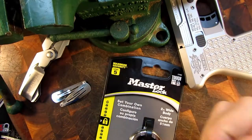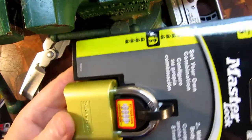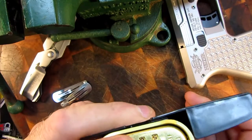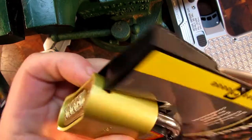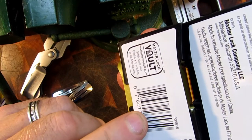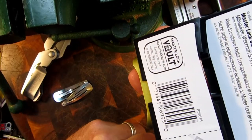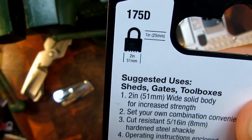Hey guys, how's it going? I've got a brand new lock here made by Master Lock — it's the combination style padlock. I just bought this yesterday, I haven't unlocked it yet, it's still sealed. The number and the key to change a code are behind here, so I haven't actually gone into it yet. This is the model 175D.